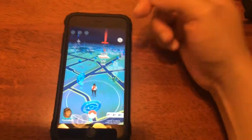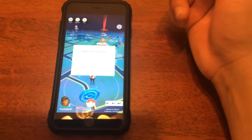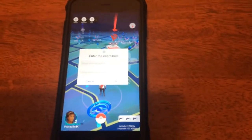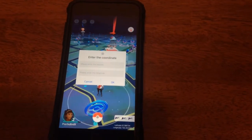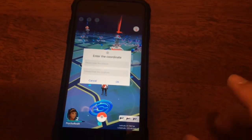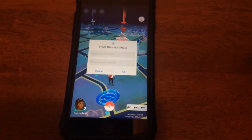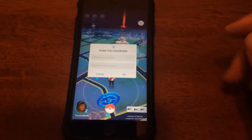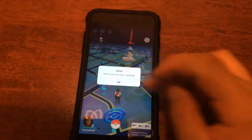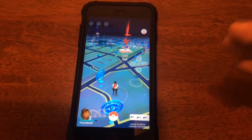What this hack also does is not only allow you to run but it allows you to teleport. If you know the longitude and latitude coordinates for a place — say you want to go to Disneyland, Disney World, the Eiffel Tower, or the White House — you can put in the actual coordinates and your character will automatically warp to that point.